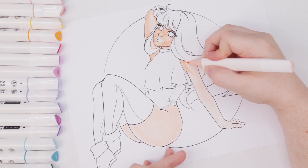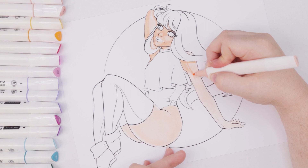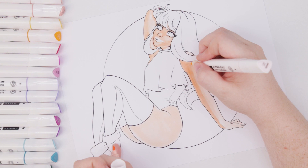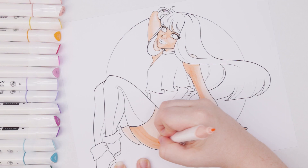To avoid the tedious pulling out and putting back in of the markers, I went ahead and selected all the colors I needed for this entire color scheme. I really enjoy colorful things so her design is definitely going to be bright and colorful. Since Arteza added two more peachy colors, I went ahead and colored this character in peach.